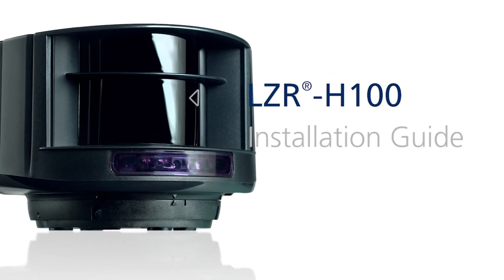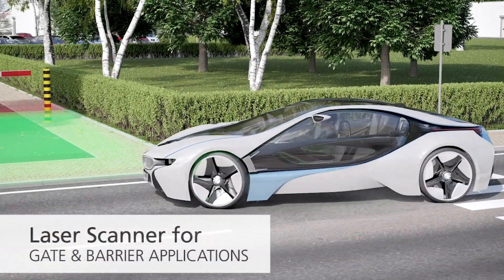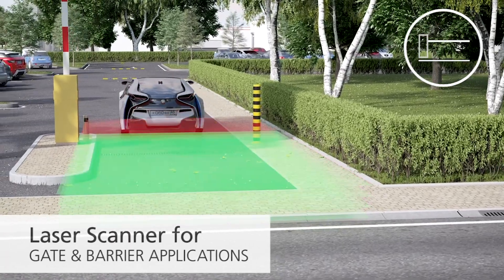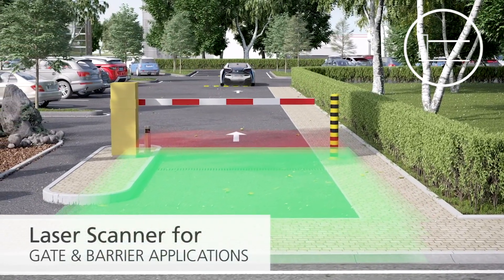BEA's LZR H100 provides four laser-based curtains offering a three-dimensional detection zone for accurate object detection. Its detection curtains are highly configurable and can be set up for opening, securing, and presence detection in vehicle sensing applications.